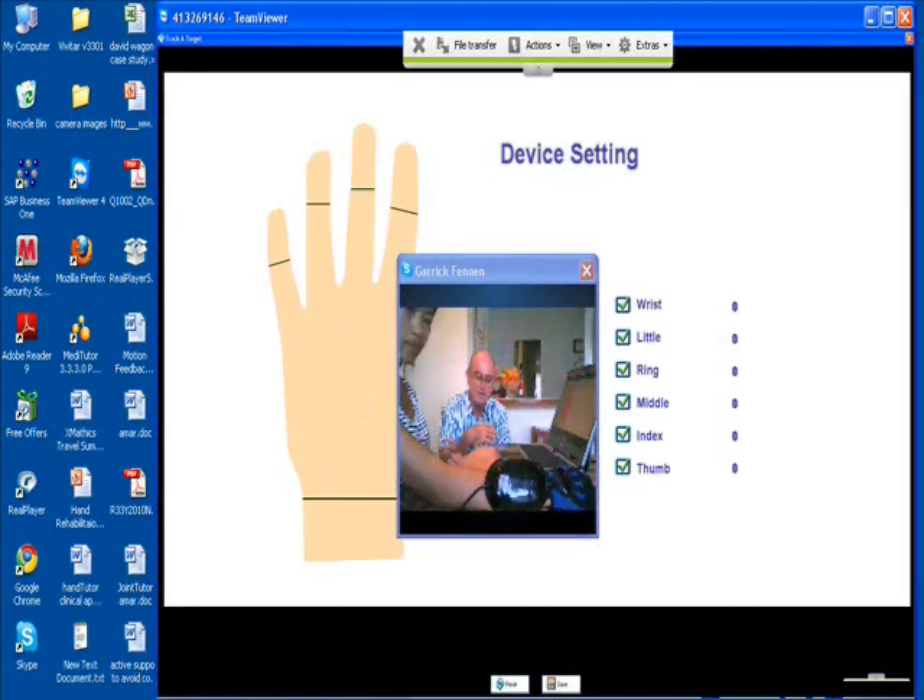I would suggest you should start off with the fingers, then go to the wrist, and then the thumb — so fingers, thumb, and then the wrist. Okay, isolated.